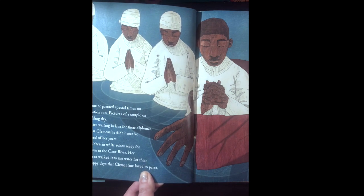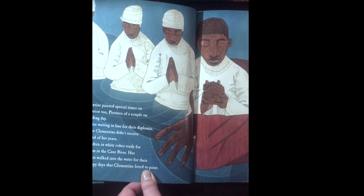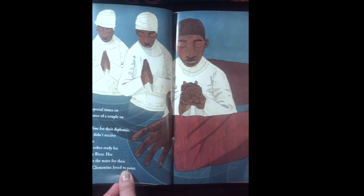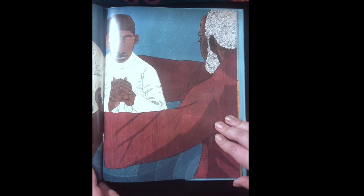Clementine painted special times on the plantation too. Pictures of a couple on their wedding day. Graduates waiting in line for their diplomas — a paper that Clementine didn't receive until the end of her years. And children in white robes ready for their baptism in the Cane River. Her grandchildren walked into the water for their baptism. Happy days that Clementine loved to paint.